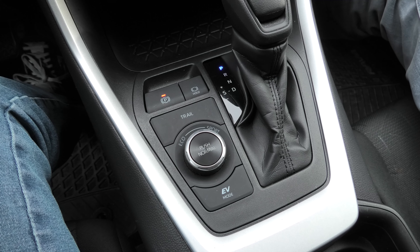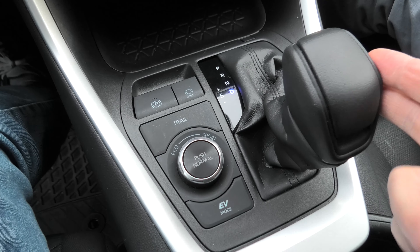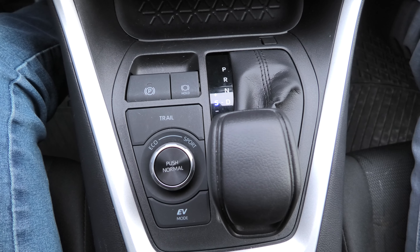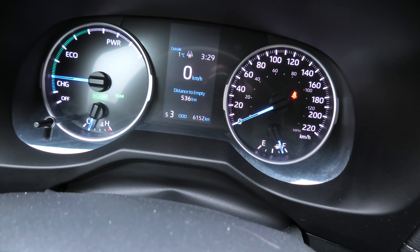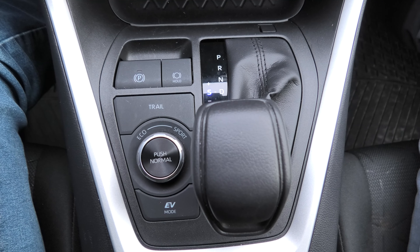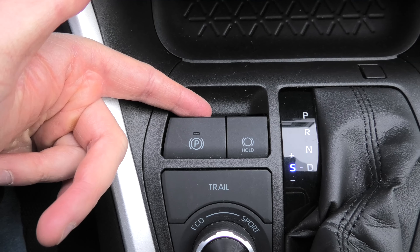Another option if your brakes fail is to switch the transmission into manual mode. This allows you to manually select lower gears — fourth, third, second, first — which will slow the vehicle down through engine braking. However, this method will take a lot more time and won't completely stop the vehicle, so in the end you will still need to apply the parking brake.